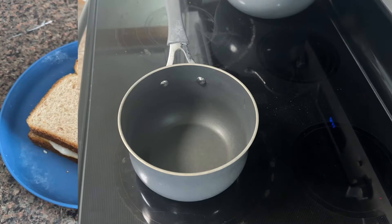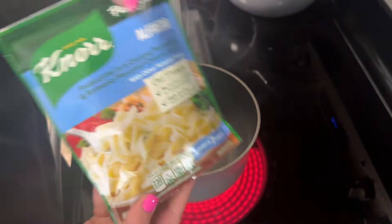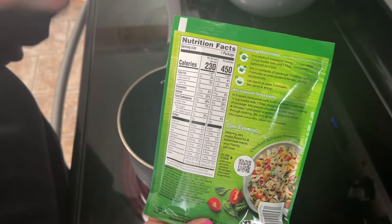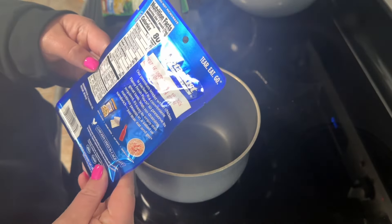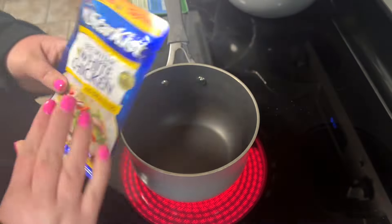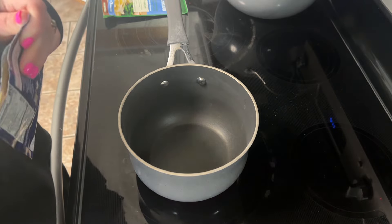For lunch today I'm having something a little different — this Nori pasta side, the alfredo. It's 450 calories and 16 grams of protein. To go along with it I'm having this packet of chicken, which is 80 calories and 13 grams of protein. So we're looking at about 500 calories for 29 grams of protein.